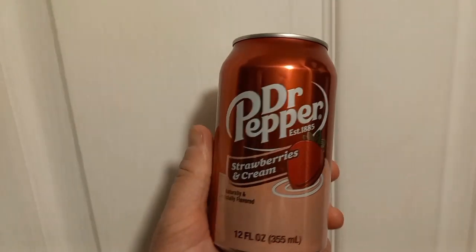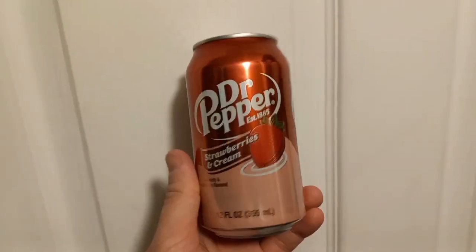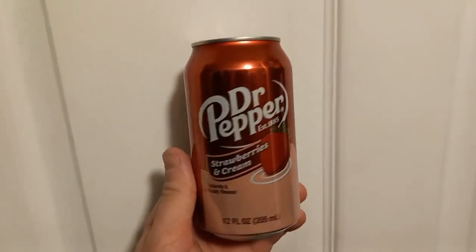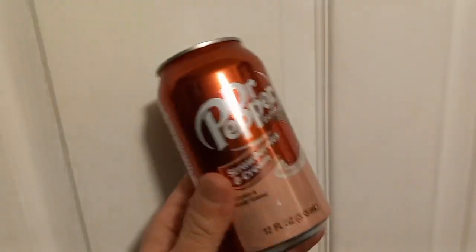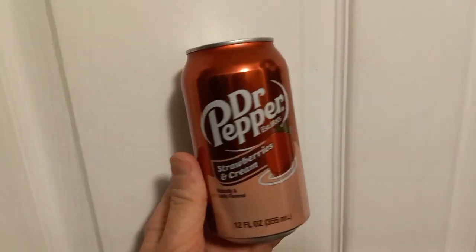And there's the can — Strawberries and Cream flavored Dr. Pepper. Saw this in the store the other day and I thought, you know what, I'm going to give it a try. I do love Dr. Pepper, I do love strawberries and cream flavoring, so hopefully it won't be too bad, right? It might even be good. Let's see.